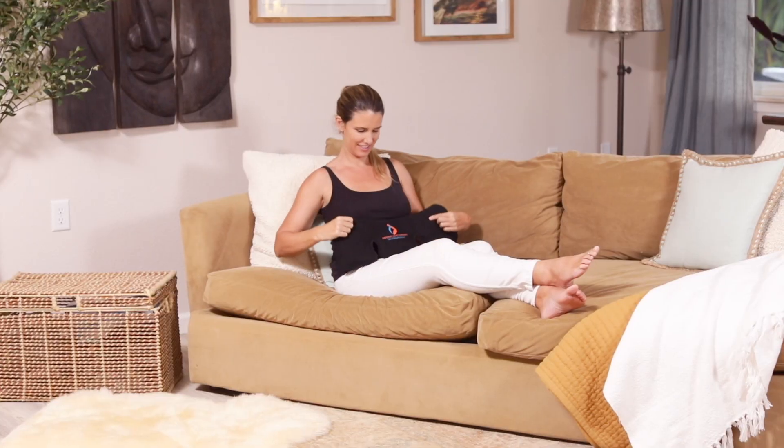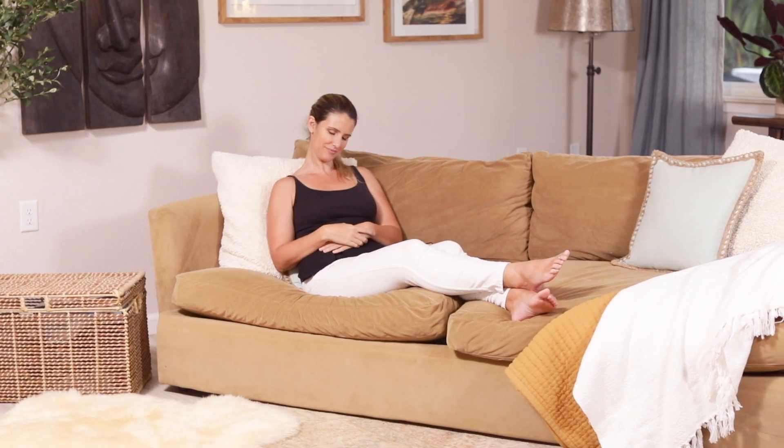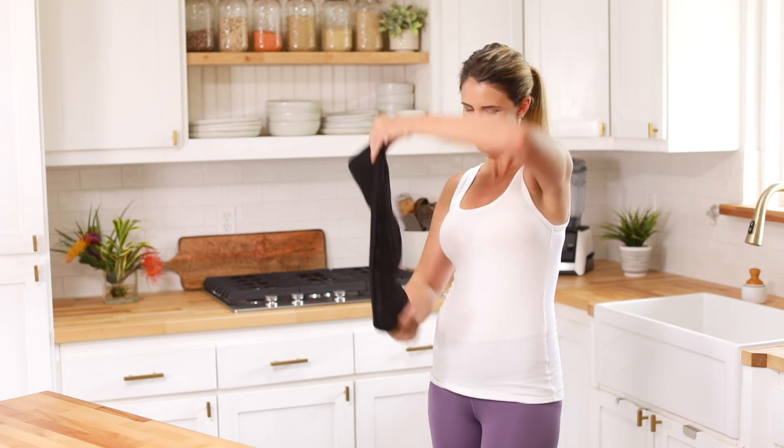As our largest heat pad, you'll get incredible coverage across your tense shoulders and stiff neck. Alternatively, you can apply it to other parts of your body like your hips, back, or legs.